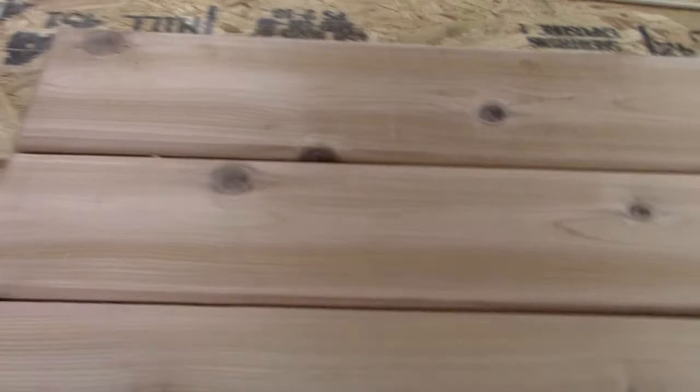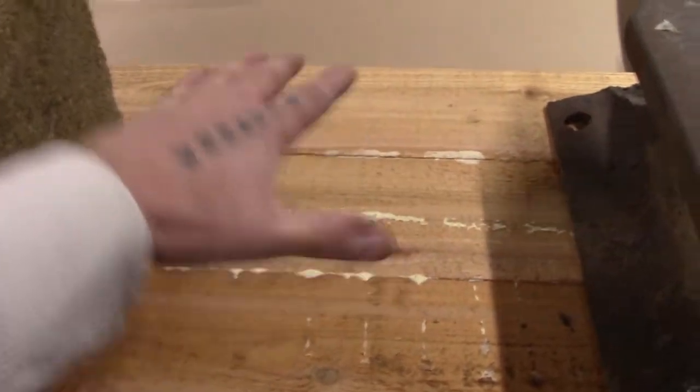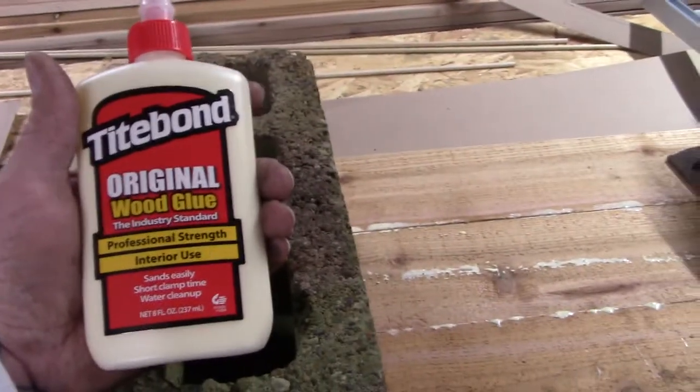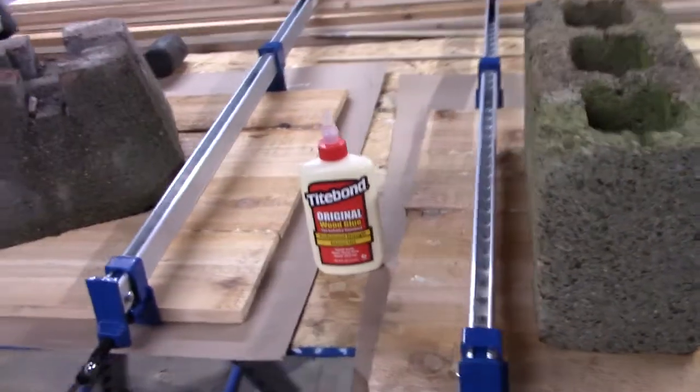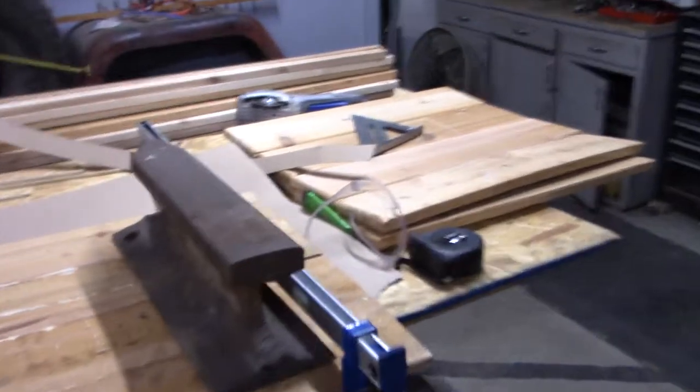Once you have all four panels done, get the clamps out and some wood glue — this is Titebond original wood glue. Put a little glue down in the seams, then put the clamps on and clamp it together nice and tight so the seams stay together. Flip them upside down, put some weight on them to get a little rocking out of it. Wait 24 hours, take the clamps off, then do the other two because we only have four clamps. Once it's glued and clamped, you need to put weight in the middle because it's going to buckle up. When it dries and you take the clamps off, it'll be nice and flat.